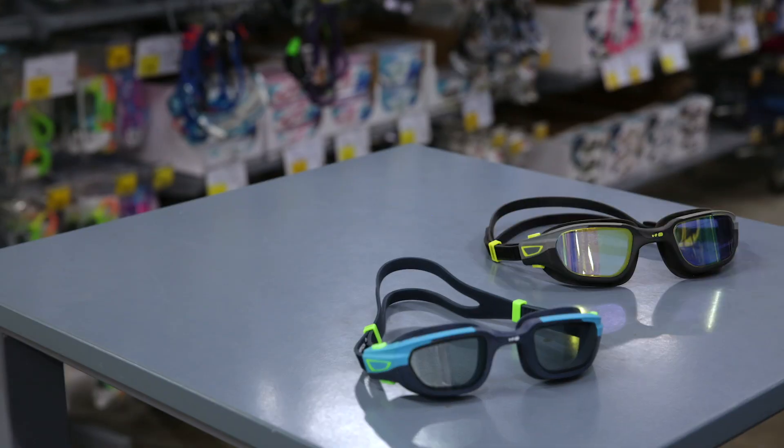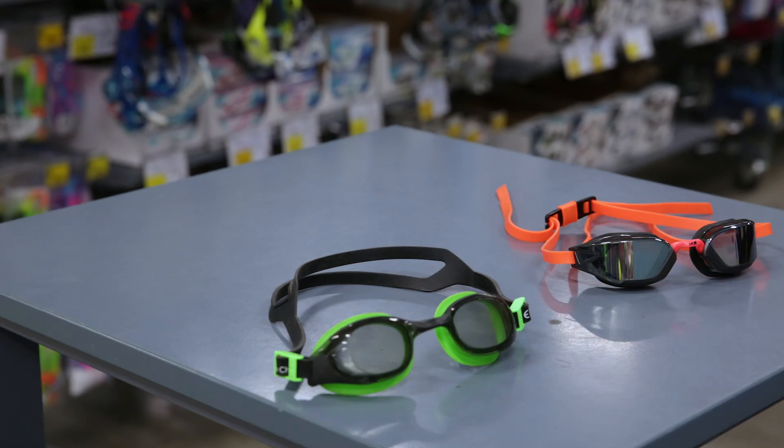Today I will help you choose your swimming goggles. Swimming goggles are used to see clearly and feel safe underwater.